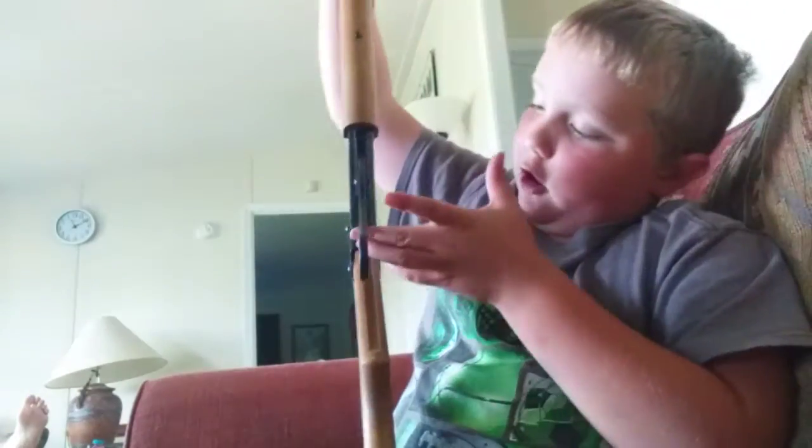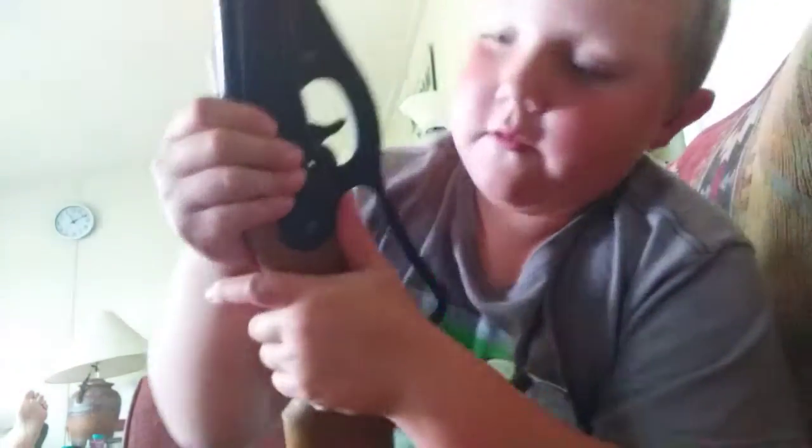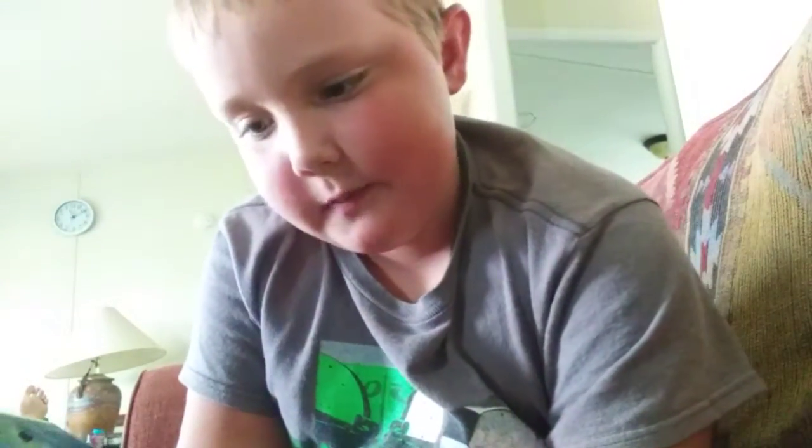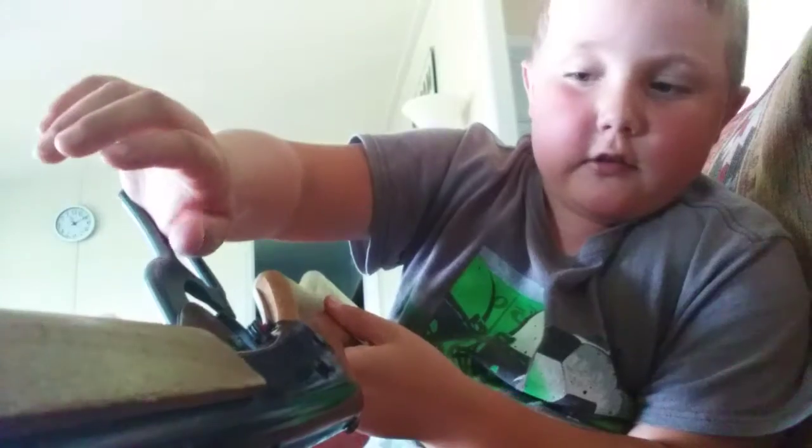And the safety is right there. Press that — safety, press that. Yeah, it's off safety. And the trigger is right there, right next to the safety.